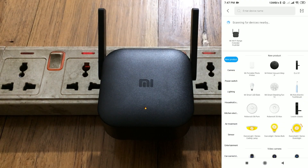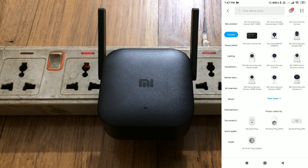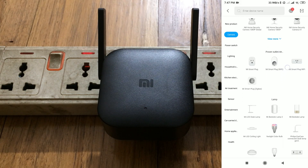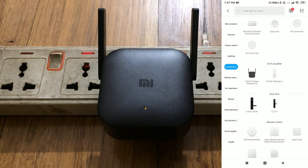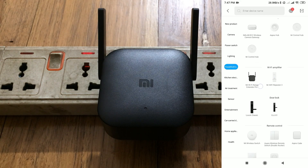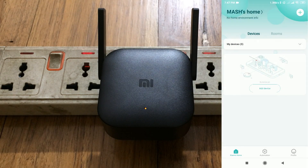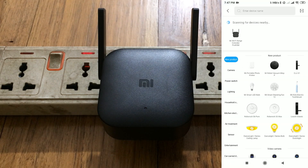Now turn on Bluetooth — click on turn on and it will enable Bluetooth. As you can see, it's already detected my Wi-Fi extender while scanning for nearby devices. If it doesn't detect automatically, you need to choose it manually. There you can see all types of Xiaomi products — come to the relevant section.